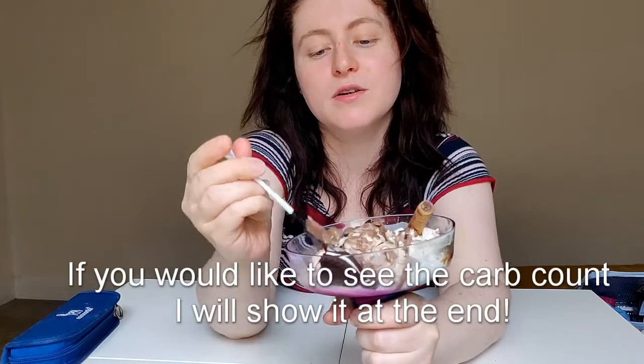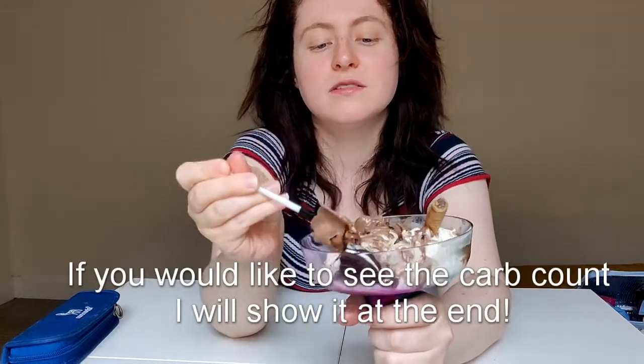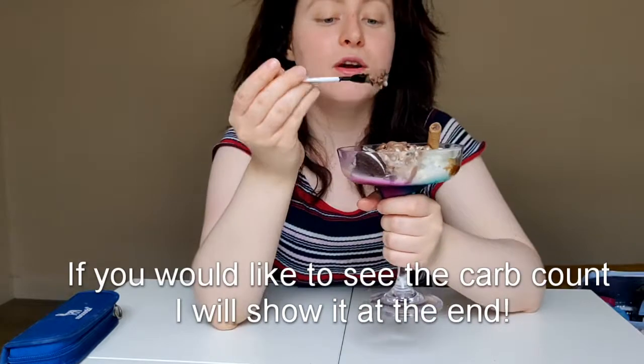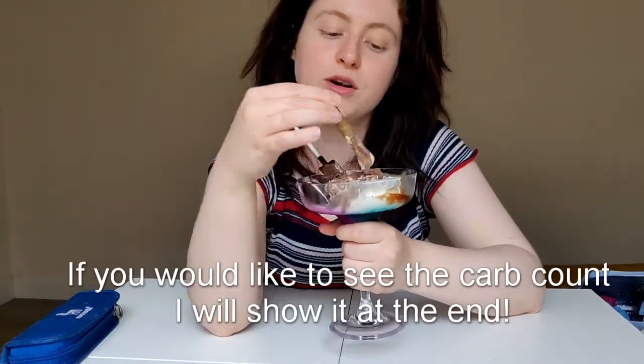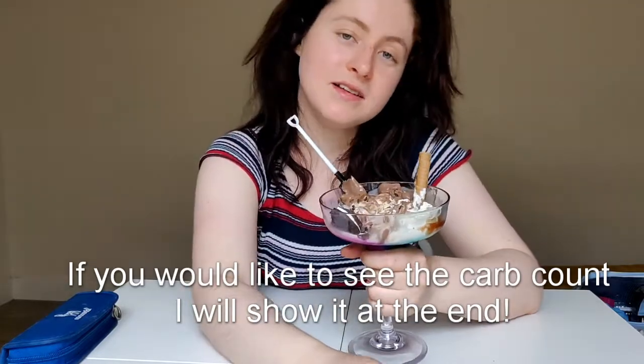Thanks so much for watching my video and I hope you liked it. Please subscribe if you haven't, and please like and comment down below. I hope it will inspire you guys to make your own ultimate gluten-free vegan sundaes. I'm going to go and eat this now, enjoy the rest of my day off work, and I will see you guys in the next video.